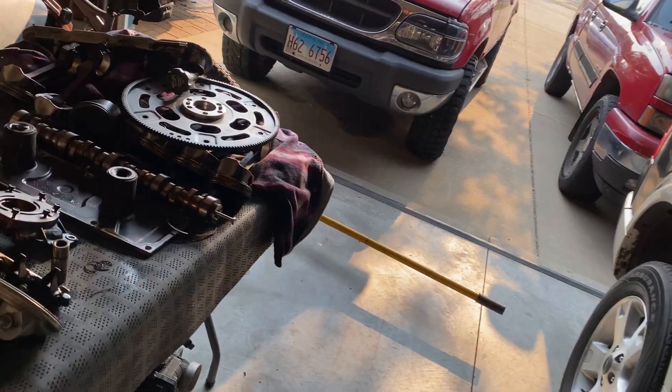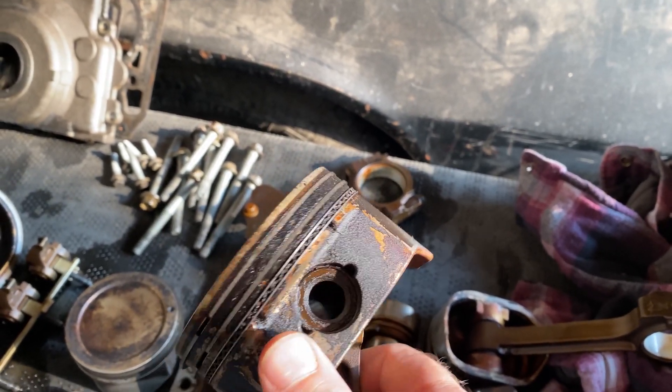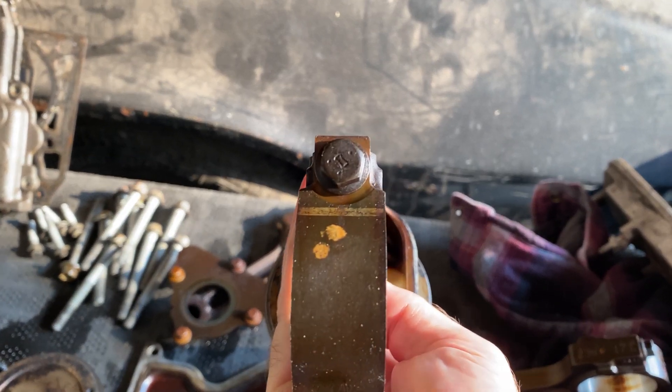I'm trying to find a set of heads and a set of pistons. Let me tell you, trying to find pistons for this thing is almost impossible — it's kind of a hybrid engine. It's got Gen 4 rods with floating pin pistons. The piston pins are a floating design, but these are Gen 4 dimple rods. I can find press pin pistons with Gen 3 rods all day long, but the floating pin pistons seem really hard to find used.